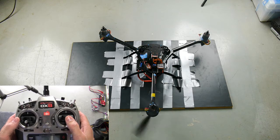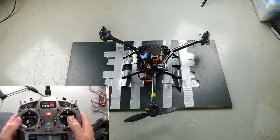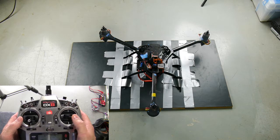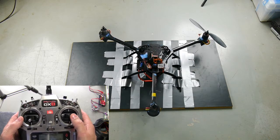Now I'll try a roll left. See, that's just picking up on the right front — not picking up the whole right skid. Roll right. Now that seems to be picking up the whole left skid.